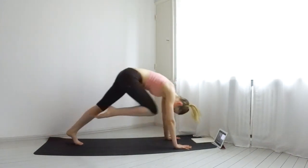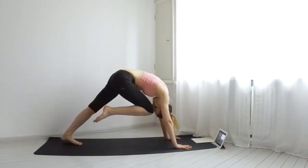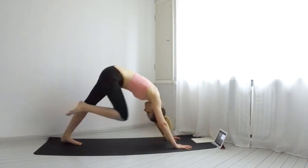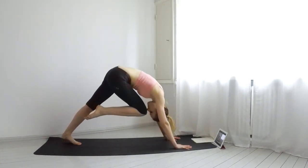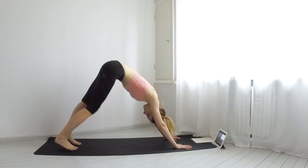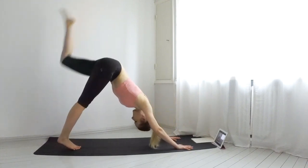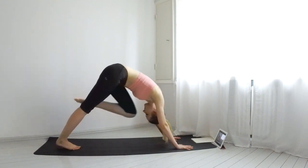Come back to downward dog. Inhale, lift your right leg up. Exhale, bring it to your nose and with an inhale kick it back up. Exhale, again to your nose. Do five total of these. And now repeat with your left leg. Inhale kick up, exhale bring it to your nose. Five total.